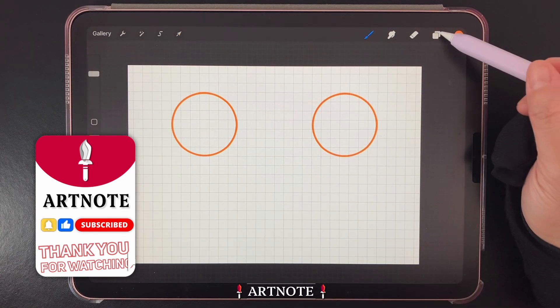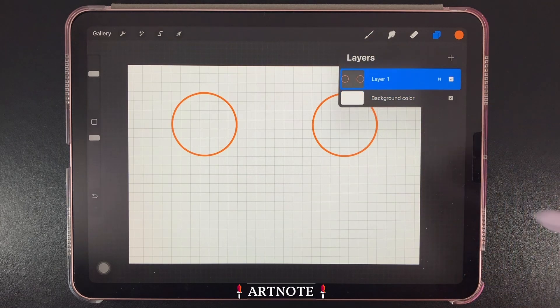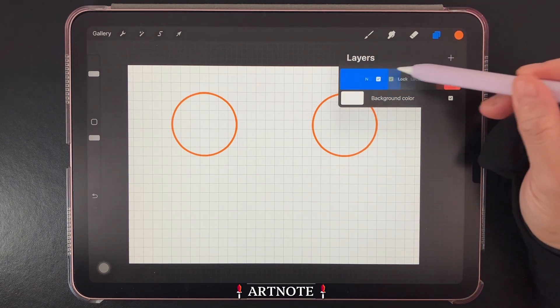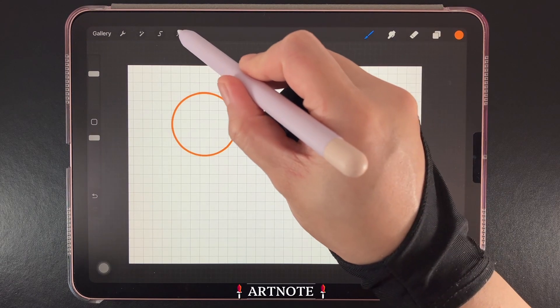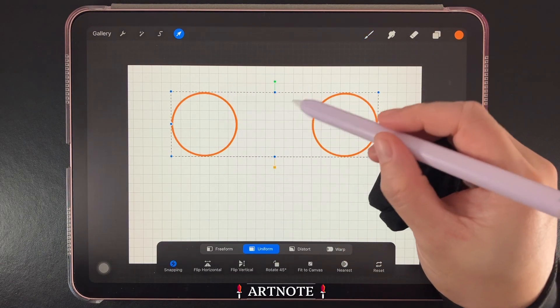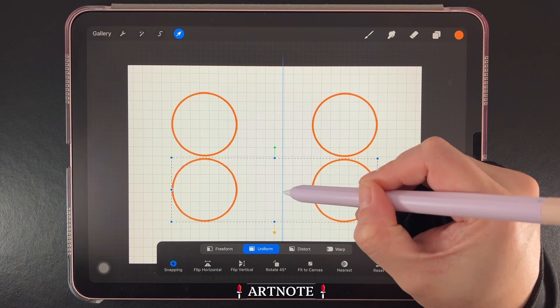When you're happy with the placement, go back to Layers and merge the two circles together. Then make a duplicate. We can then select the Transfer tool to move one of the layers down the grid to end up with four circles like this.